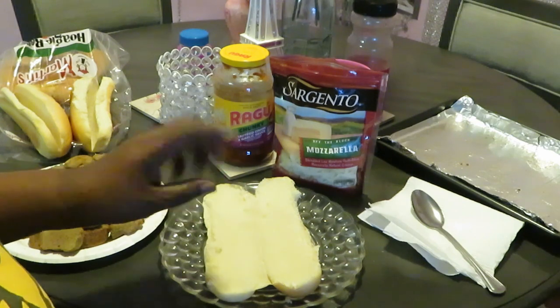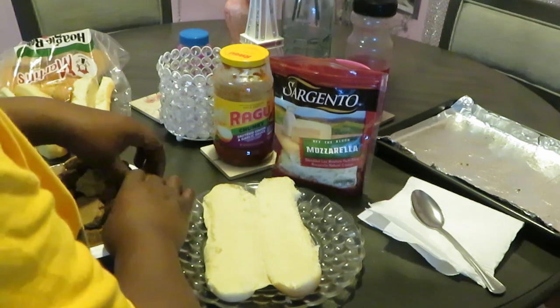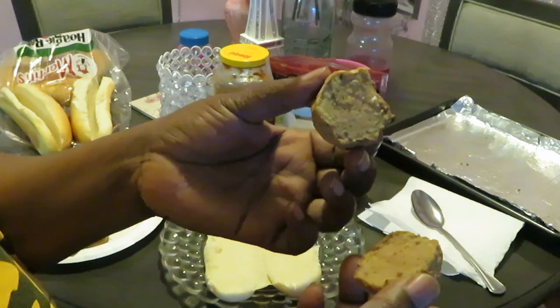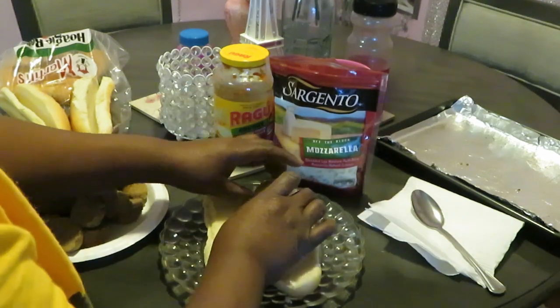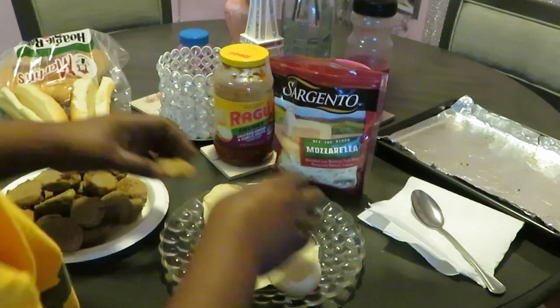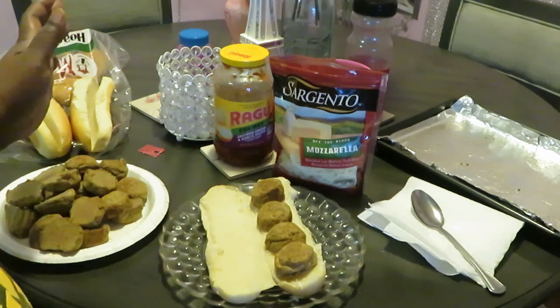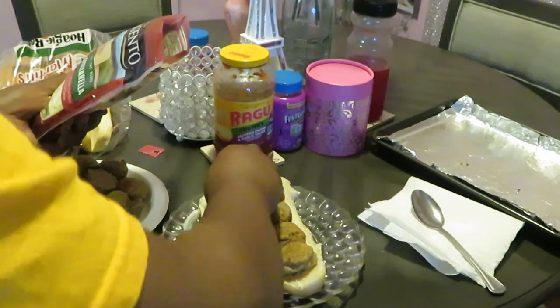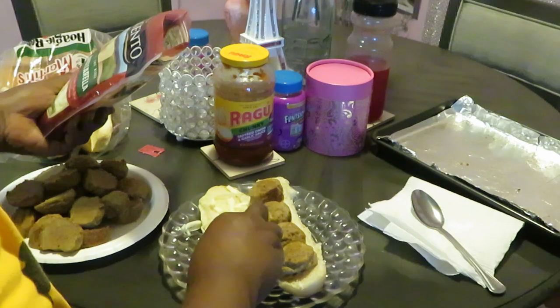I don't want to put the sauce on the bread because it'll make it soggy, so I'm gonna go ahead and put the meatballs first. I cut my meatballs in half because they were really big. Just gonna lay some meatballs on this side and put some cheese on the other side.